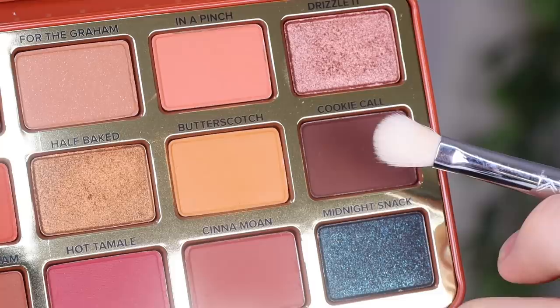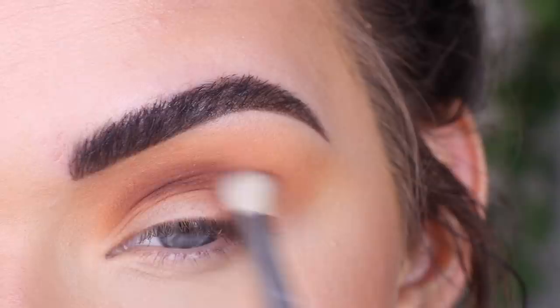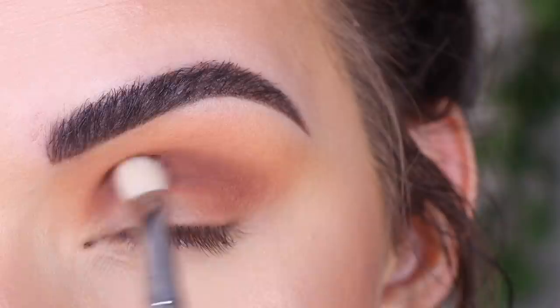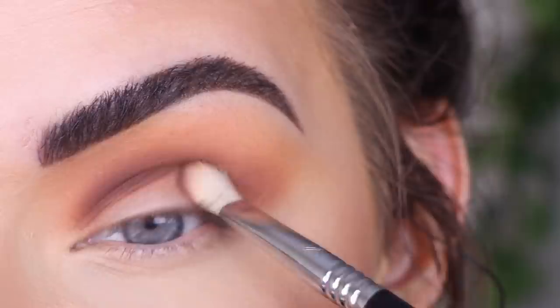I'm going to take Cookie Call on a Sigma E27. That looks super pigmented — I'm going to use a really, really light hand and just go directly in my crease. I don't remember Too Faced eyeshadows being this pigmented, this is crazy. I'm also going to add some of that to my outer corner and then kind of wing out this dark brown shade.